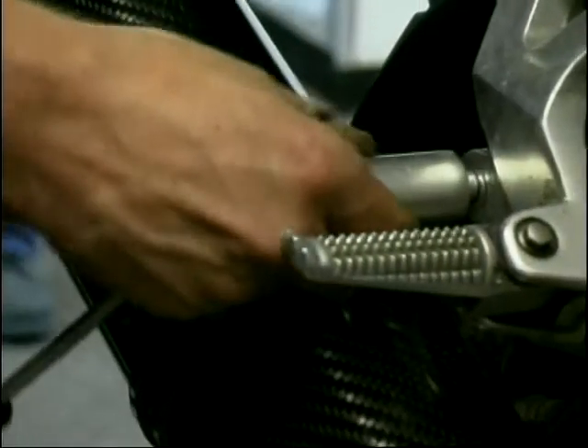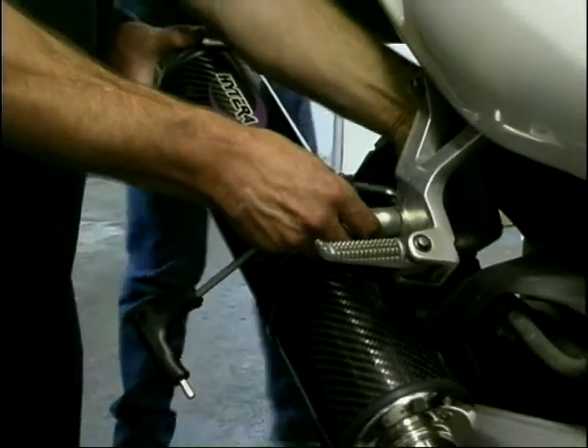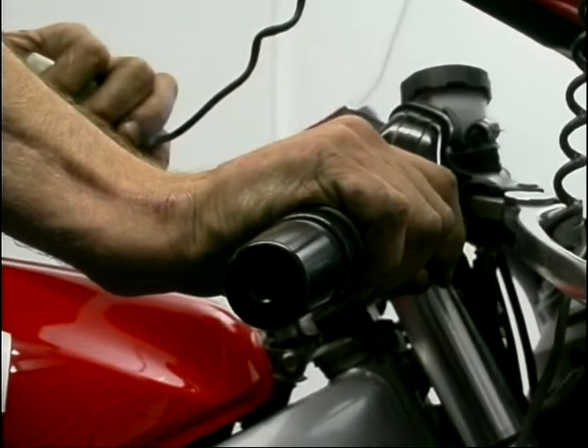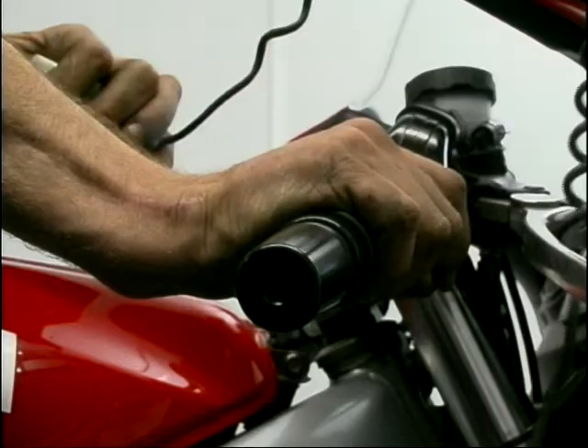And so on to the aftermarket cans, and first up is the Hytera — £199 worth of round carbon race can. Three readings were done and Hytera's best performance turned out to be 92.9 brake horsepower.